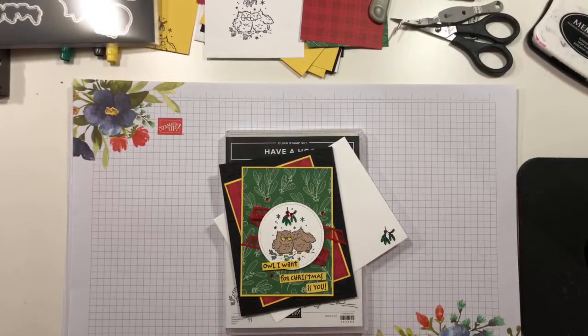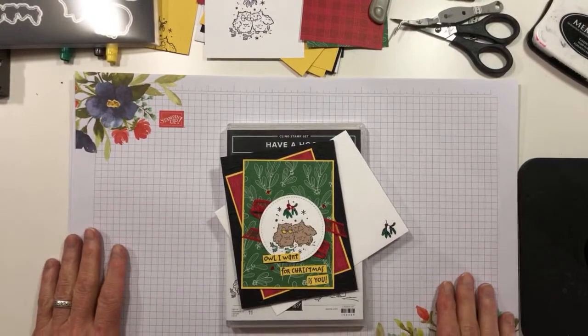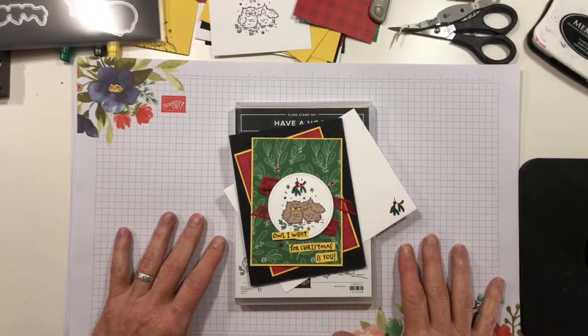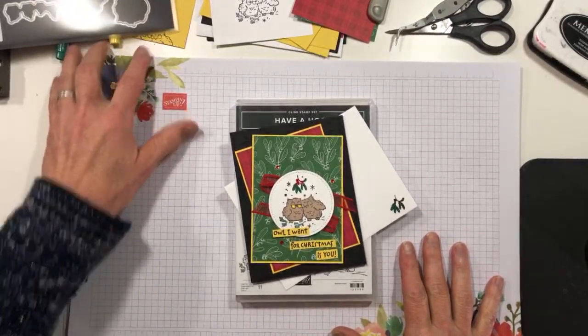Hey Sylvia, I appreciate you joining me today and I hope you're having a good day. Okay, I'm just going to move this up — it looks like I'm a little bit low in the screen there, so we'll push some stuff out of the way.